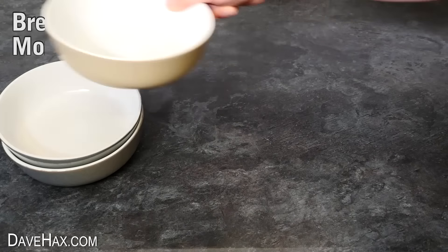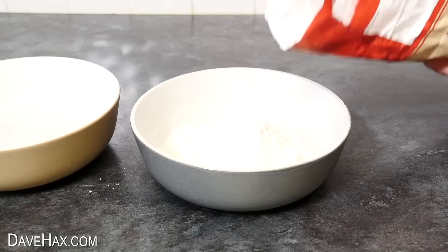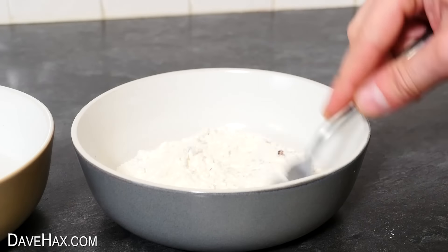For this one, I'm taking three bowls. I'm tipping a handful of flour in the first one, also adding a little Cajun seasoning and some salt and pepper. Then give it all a mix together.